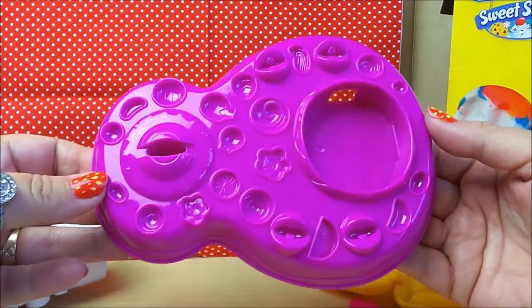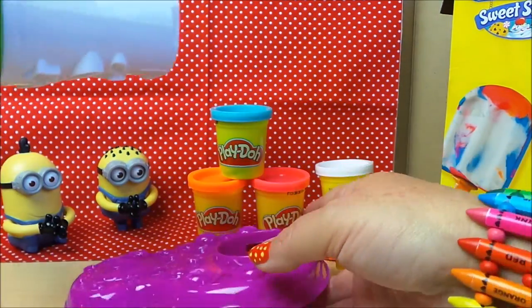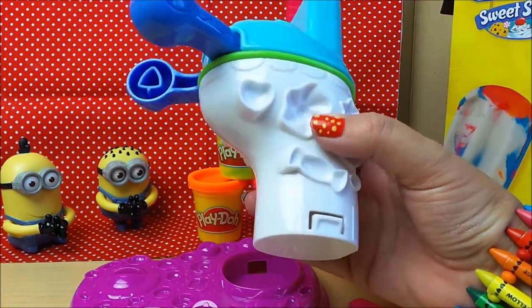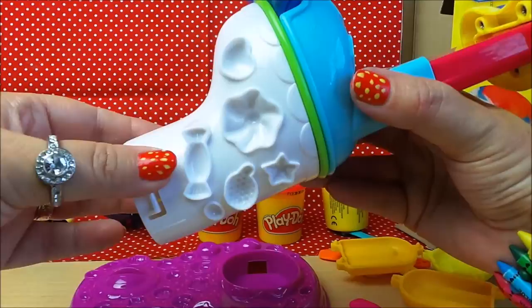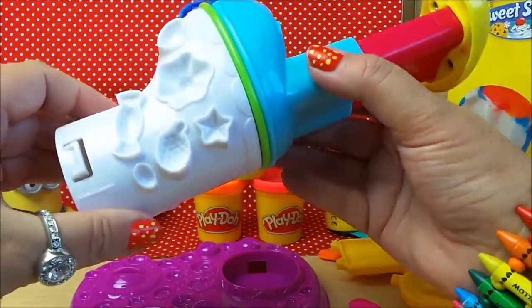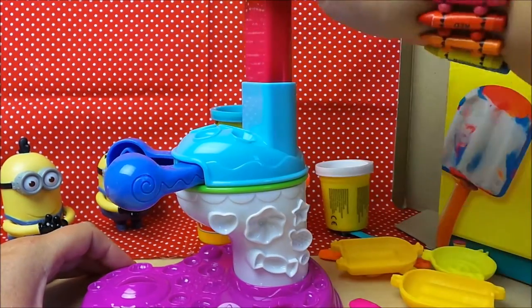We can make lots of fantastic different shapes as you can see, and I'll just fit this unit in. Here we go - more shapes here that you can use as molds, and we'll pop the unit in nice and secure.